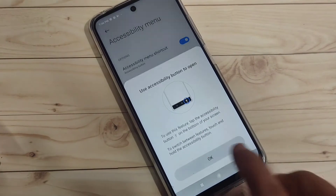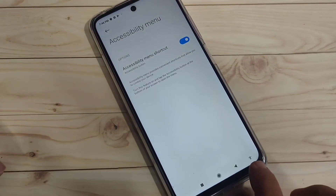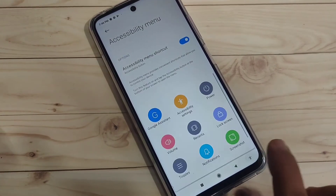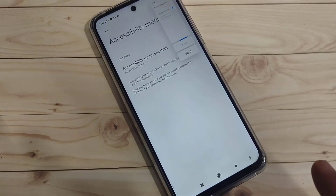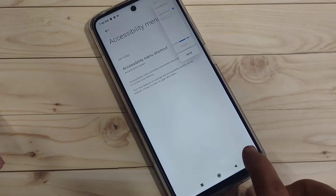Tap on Allow, then tap OK. At the bottom right side you can see the Accessibility Menu icon. Tap on it and you will see the option 'Screenshot'. Tap on it and it will take the screenshot using the Accessibility Menu.